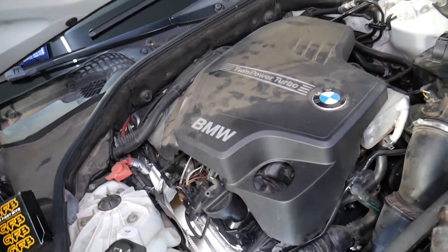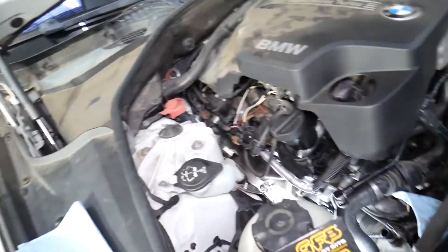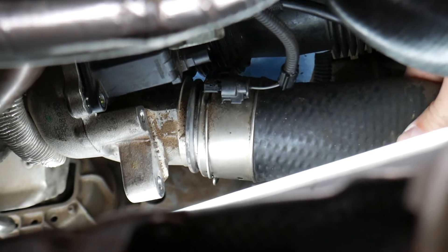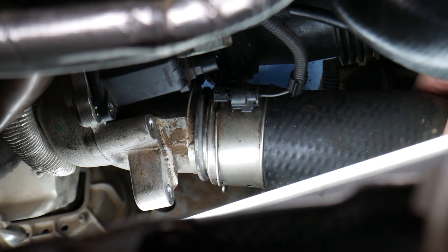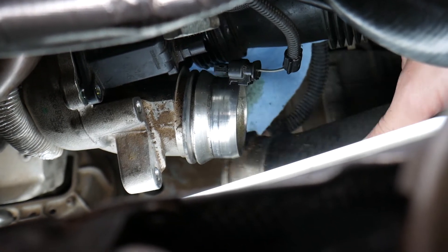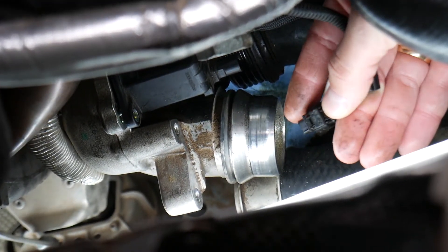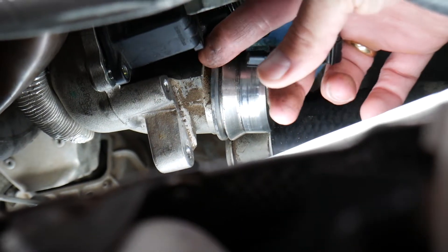The diverter valve is located right here on the turbocharger. What I have removed here is the intercooler pipe - you practically don't need to remove it, but I needed just a little bit of room. I have it removed so I can actually show you where things are. This is the wire for the diverter - right here. How it's connected: you just press down right here and pull it out. Pretty simple.